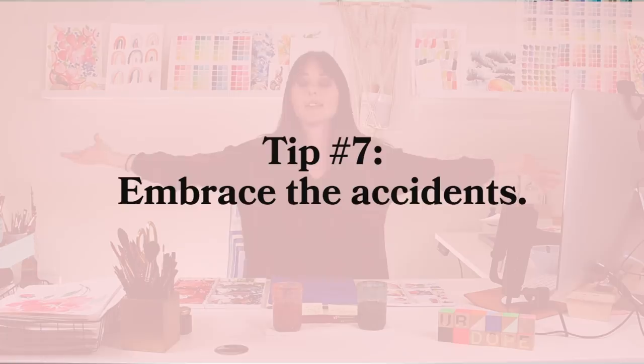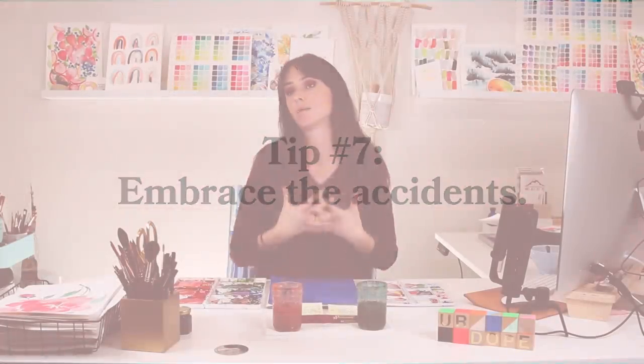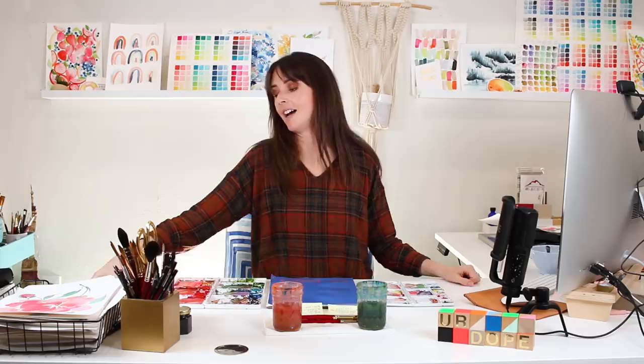Tip number seven is to embrace the accidents. As Bob Ross says, happy accidents happen. Embrace those accidents because you never know when they can turn into a happy accident. There's a time to call it quits, but there is so much quality to watercolor that lends really well if you're able to be loose, go with the flow, let those colors blend together, and see what happens. Even if you don't like it at first, just see how it evolves. Embracing accidents can provide a surprise element to your piece that you wouldn't have seen otherwise.